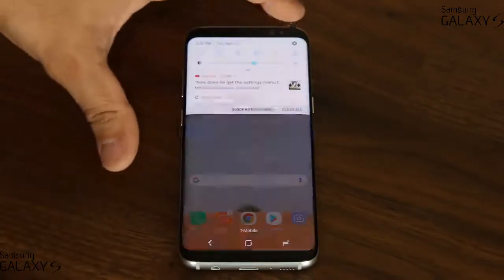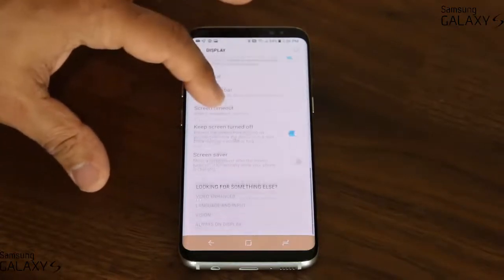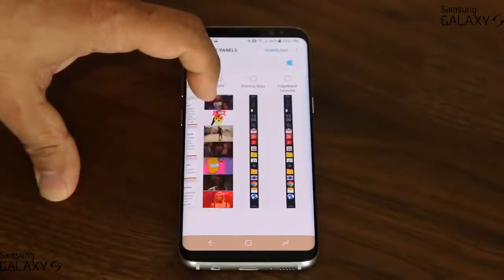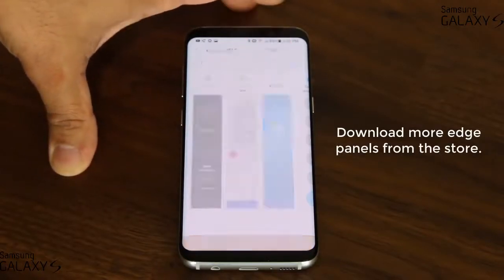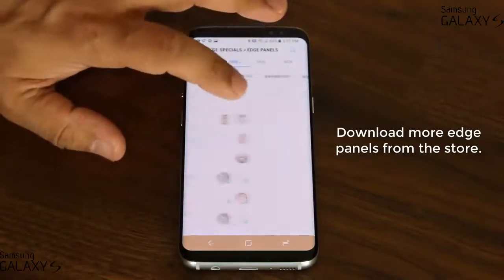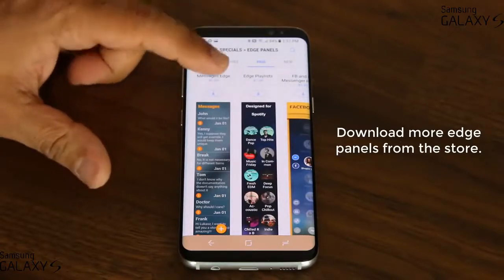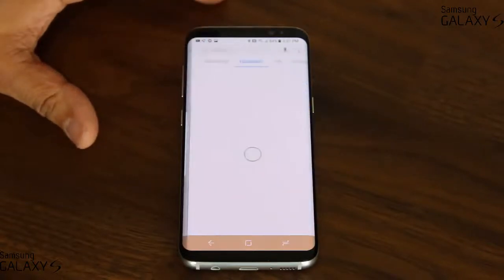Going back into settings, go to Display, then Edge screen, and go into Edge panels. As you can see, there are a lot of edge panels available — you won't get this many when you first buy the phone. You have to go into the download section, where you'll find a whole bunch of free edge panels to download and install, or paid ones. Some of the paid ones are really nice — for example, the messages edge panel lets you view your text messages right in the edge panel.